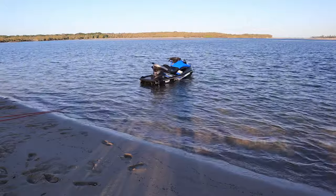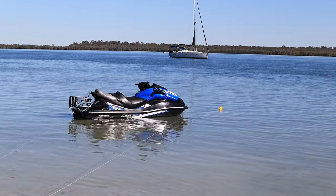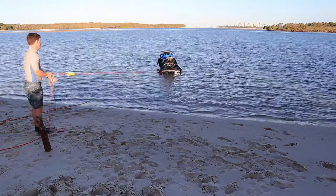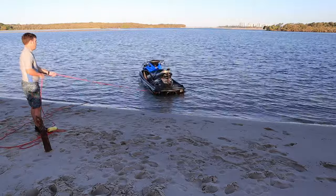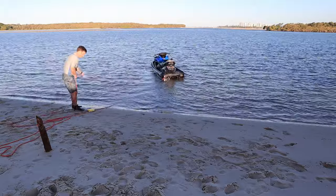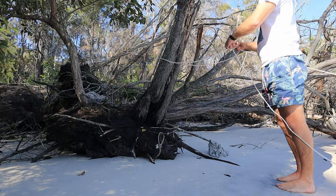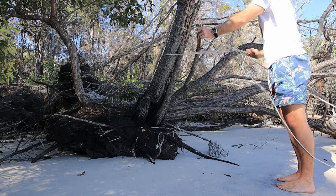With your vessel now anchored in deep water off the beach, the tide becomes irrelevant. Whenever you need to retrieve your vessel, you simply undo the knot at the tree and pull your vessel into shore using the loop rope attached to the stern. Conversely, when you want to return the vessel to deep water, you pull on the other side of the loop so your vessel heads bow-first back out to deep water. When your vessel reaches the anchor float, you again tie the loop rope to the tree, preventing the loop from revolving.